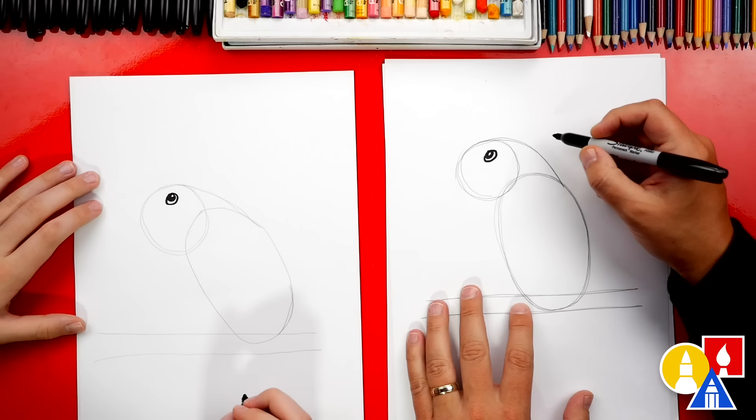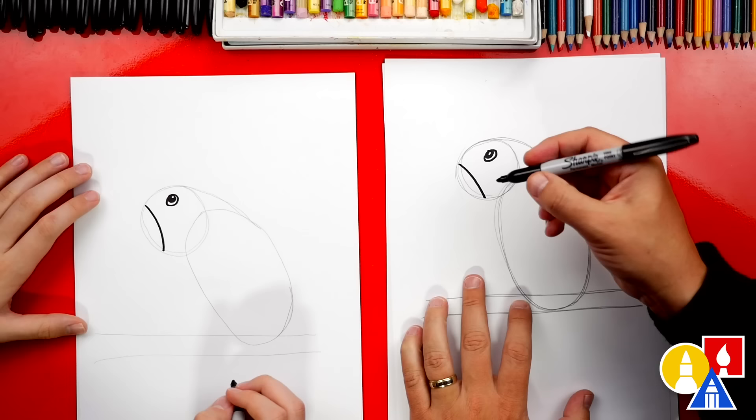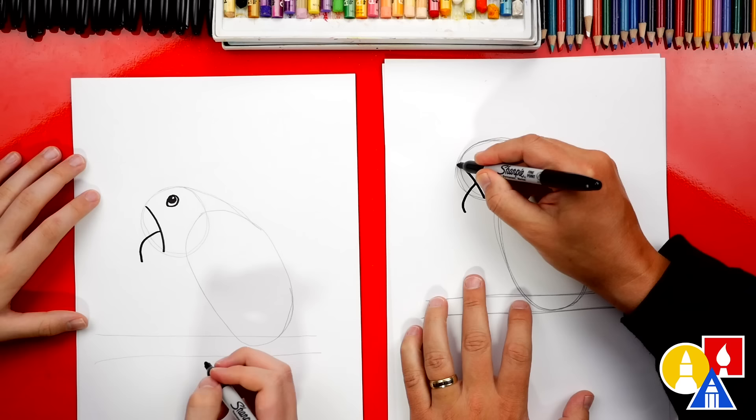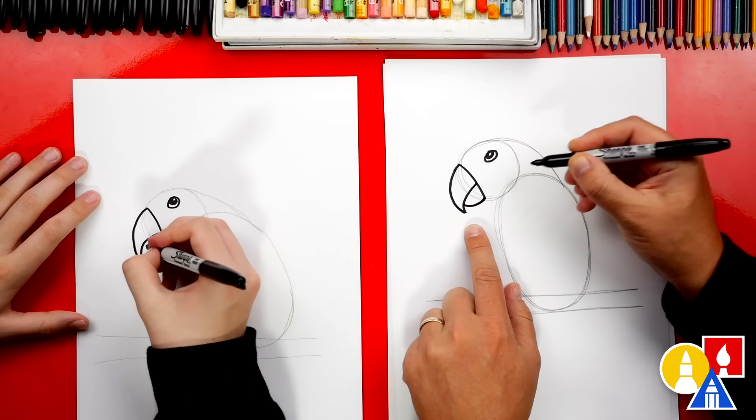Next, let's draw the beak. We're gonna draw a curve that starts at the top of the circle and come down to the bottom. Now we're gonna draw the center of our beak — draw a curve that comes forward and down. Then draw the top of the beak, curving down and connecting to the bottom. And then draw the bottom of the beak with another curve. Now it's starting to look like a parrot!